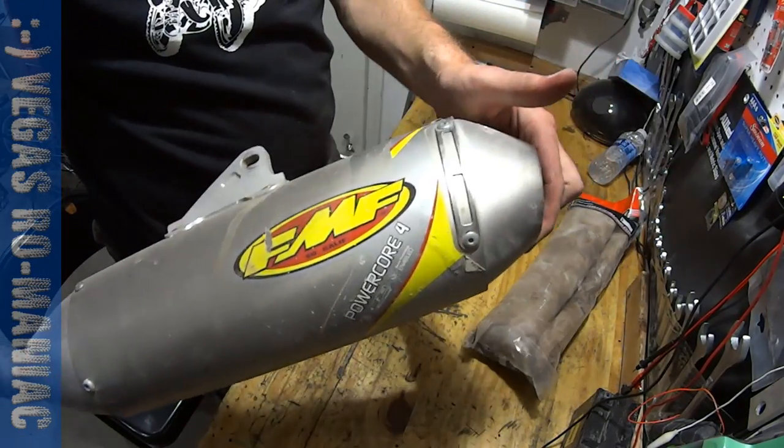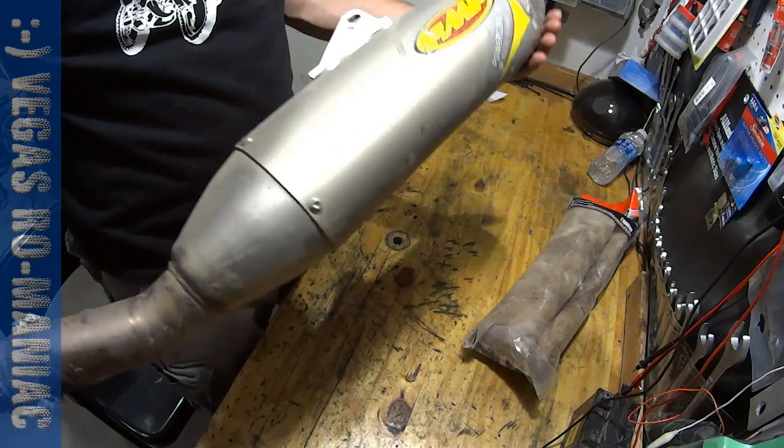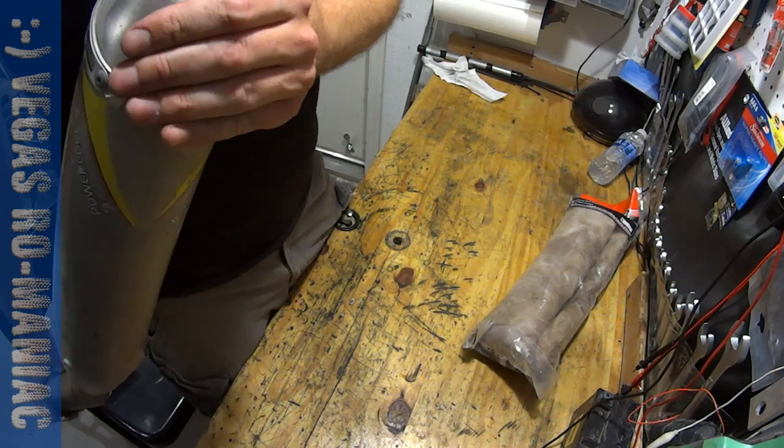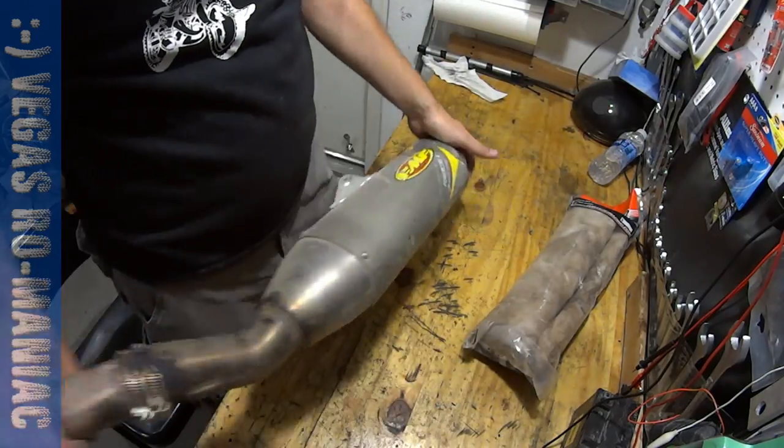It's time to pack my FMF PowerCore 4. I'm not sure if it needs to be packed, but my friends are telling me that my bike is way too loud, so I'm going to take it apart today and repack it.